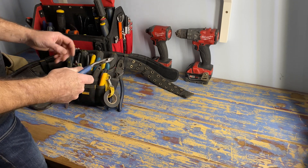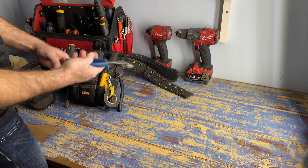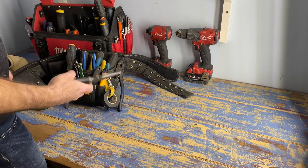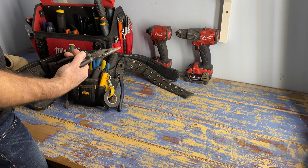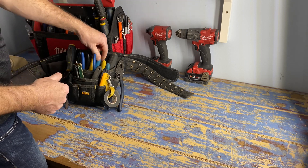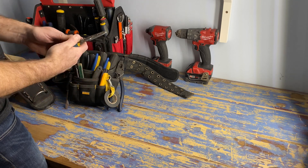Diagonal cutters - I mainly use these to cut the ground or bond wire inside of a box or in a panel. You can also use them to pry nails or staples or whatever else out of something. Needle nose pliers I use all the time, probably mostly to hold ground wires inside of electrical boxes, but they're quite handy for all sorts of stuff.